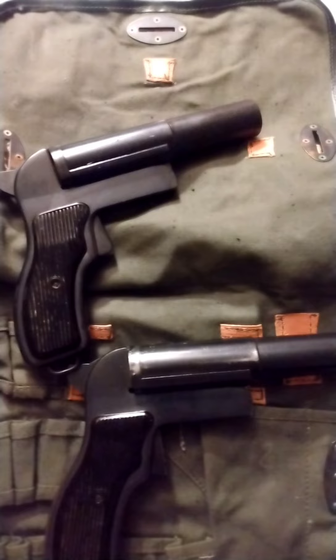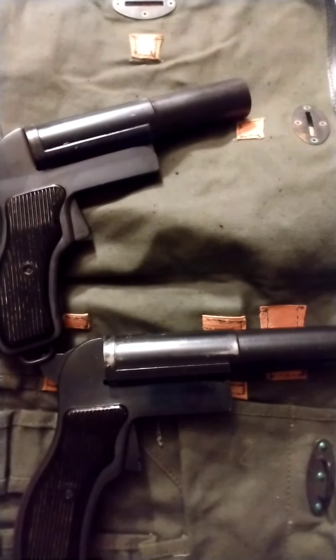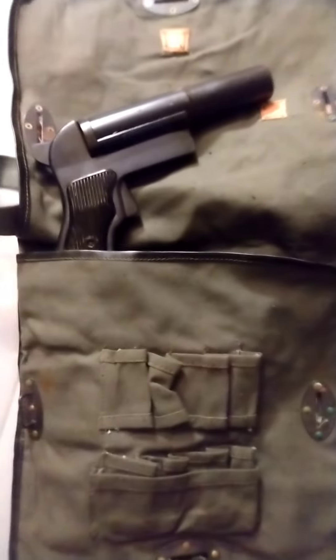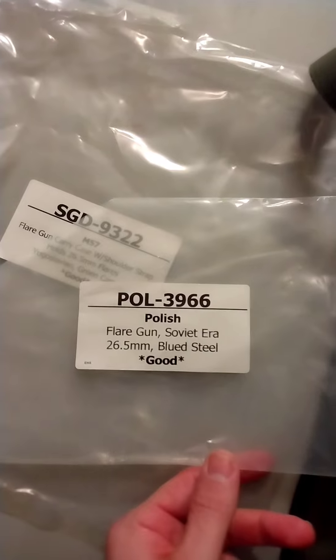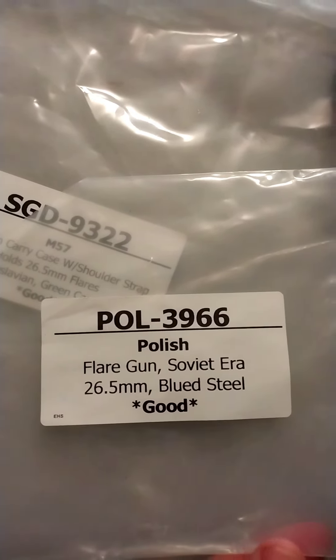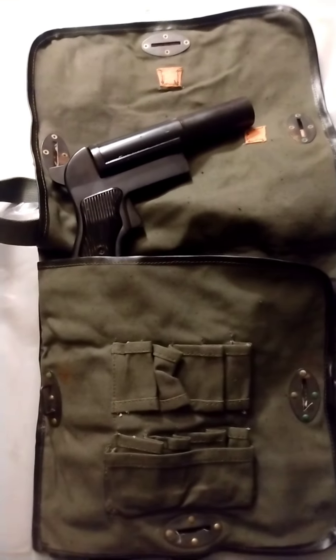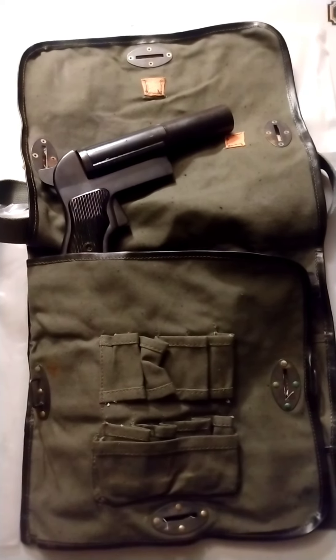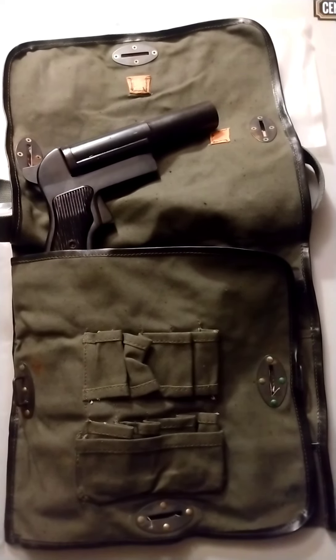And I'm really impressed with Victory Arms Munitions. I've now ordered three times from them — you guys have seen two of the orders, and you might see a third one. So that's it for tonight, guys. Stick with the channel, continue to support me, tell your friends. I'm going to have a lot more videos coming up. Thanks.